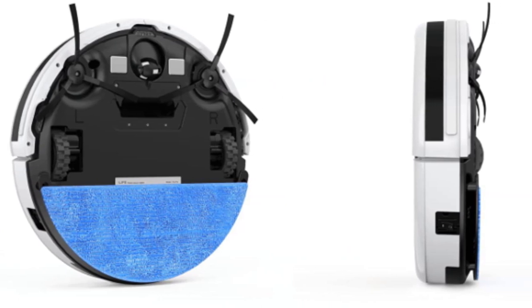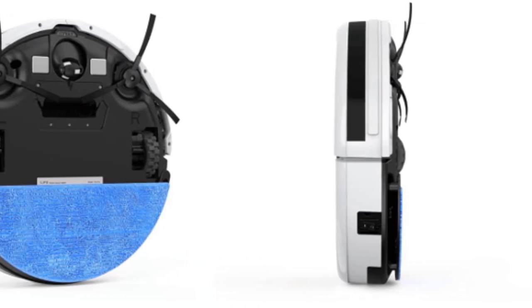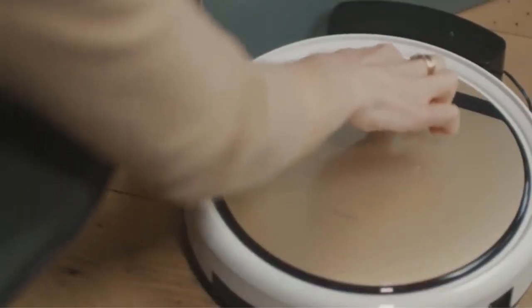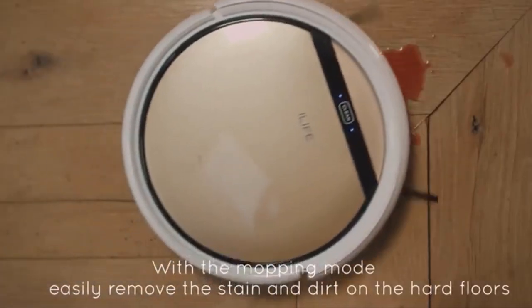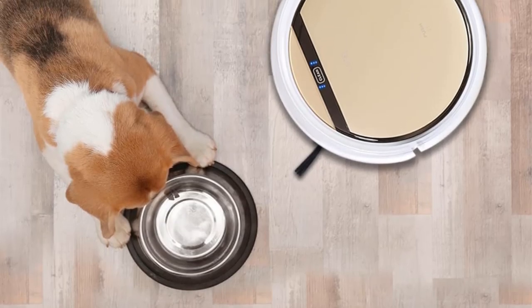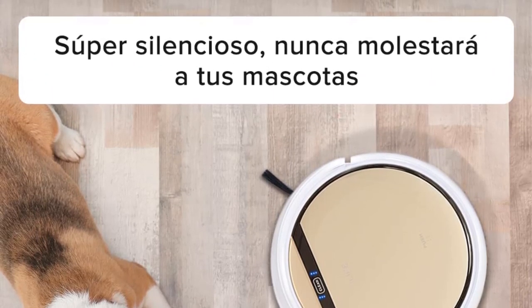Like other robot mops on the market, it's designed especially for hard floors — you can't use it on carpet — and it will mop as well as vacuum. To do that, remove the dust cup and replace it with a mop holder. It will navigate over obstacles up to a centimeter high, and sensors will stop it from falling downstairs or bumping into things. When it's finished, it automatically returns to its docking station to recharge. Just beware: if you're cleaning a large area, you may need to recharge the robot before you can mop, and if you have pets or children, your floor might no longer be pristine by the time the battery is ready.